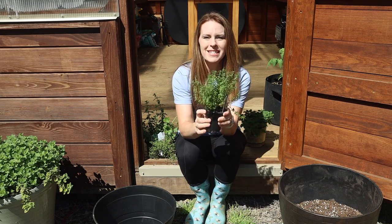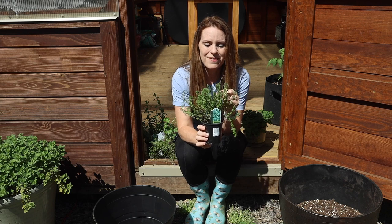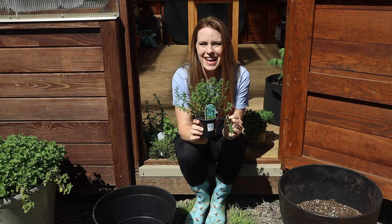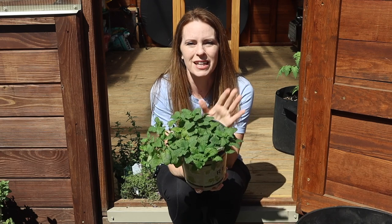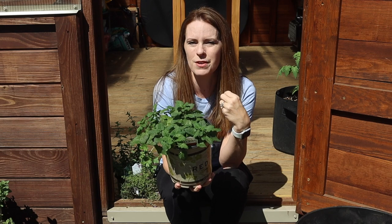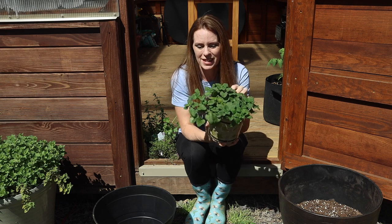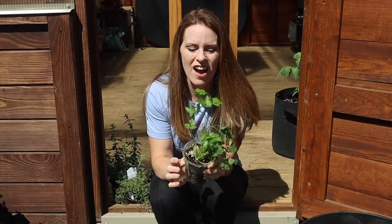Next I have lemon thyme. I've grown thyme for many years but I love the fragrance of this lemon variety — it gives a different touch and I'm looking forward to smelling it and using it in cooking. I also have lemon balm. Lemon balm is something I've grown in the past but last year my plant didn't grow well, so I wanted to start fresh with a new healthy plant this year.